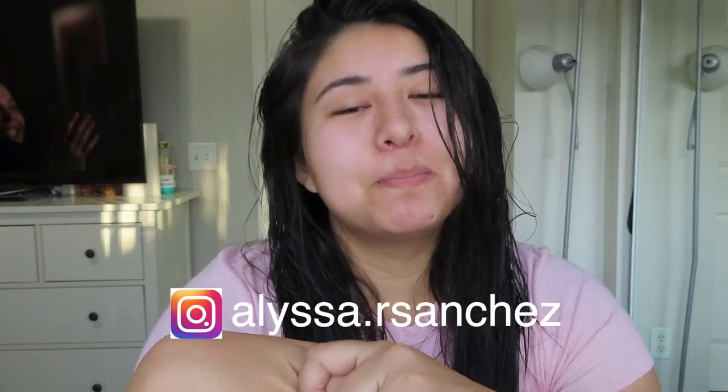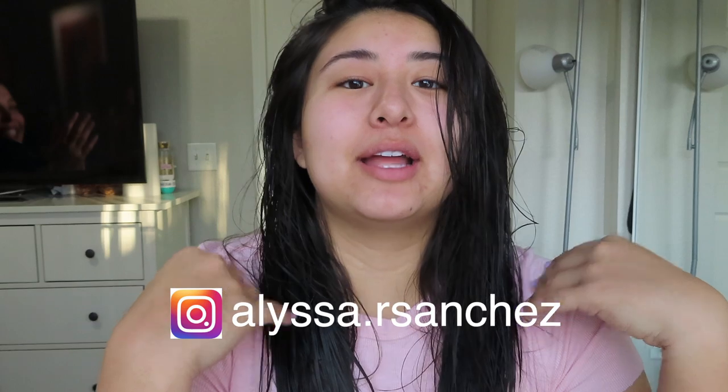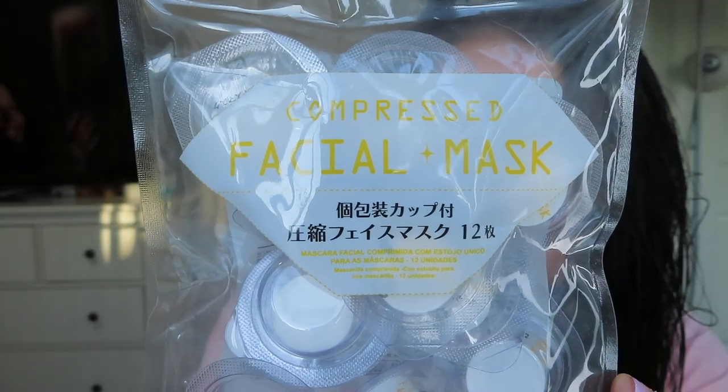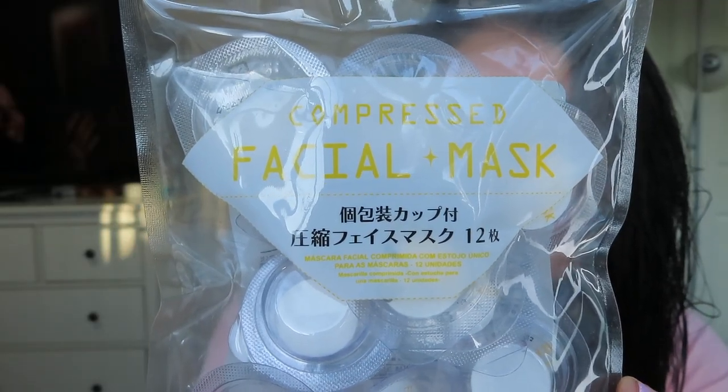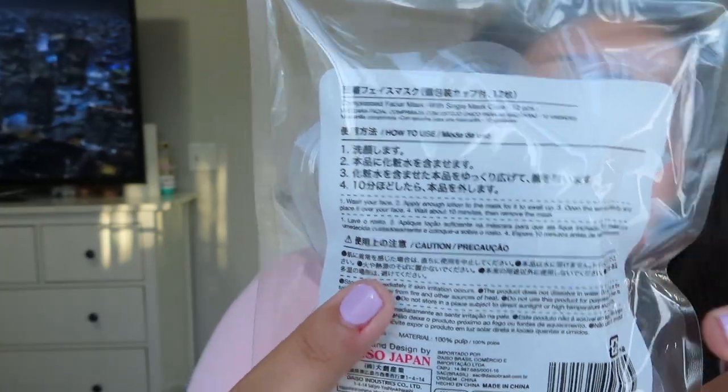I took a poll on Instagram asking if you'd like to see me try compressed facial masks or the best lip scrubs, and the compressed facial mask won. So I recently went to Daiso in California. I saw this and was very interested because I've never seen anything like it before. I think I only paid $2.50. There's Japanese and English on the back. So let's get into it!